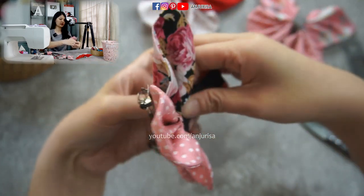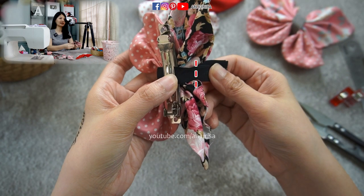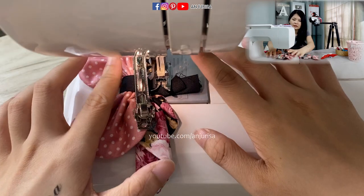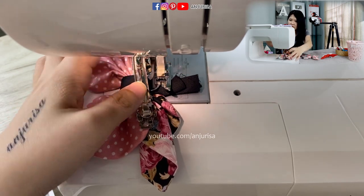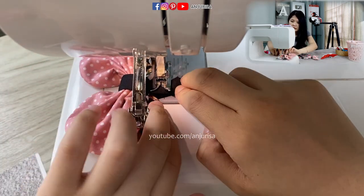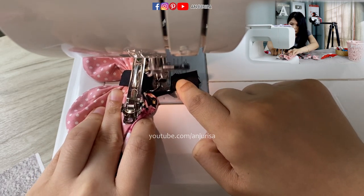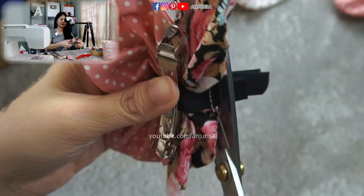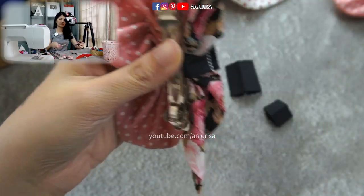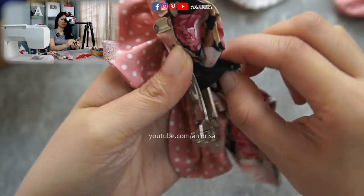We are going to sew the center piece. To sew the center piece, I always move my needle to the left so it gets really close to the hair bow to sew it securely. Then cut the excess fabric and flip it over.